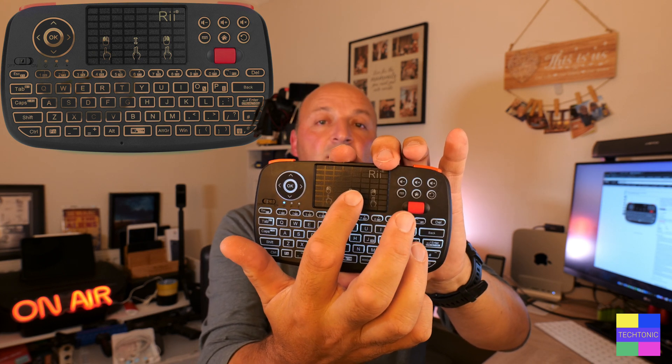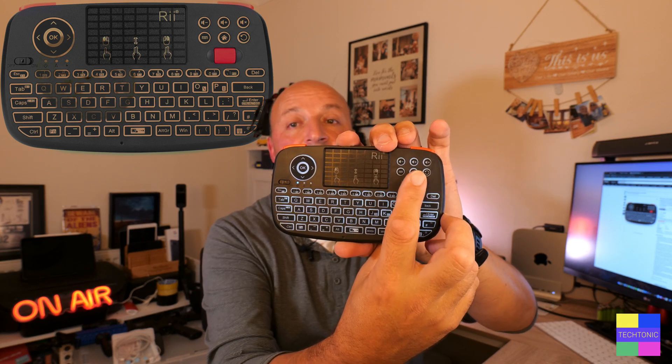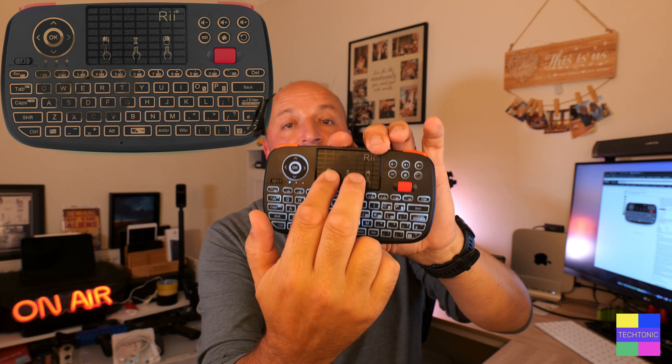There are buttons on the corners for left and right mouse clicking, and a touch panel in the middle rather like a laptop trackpad with gesture control. A single finger tap gives you left click, two fingers gives you right click, and two fingers dragged up and down is scroll. There's also a scroll wheel on the side which does the same as the two-finger scroll.